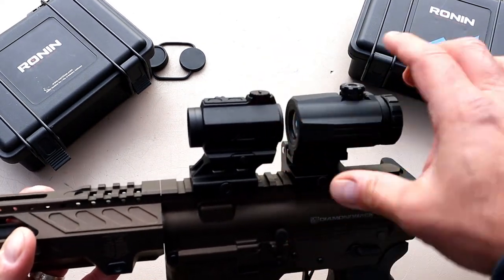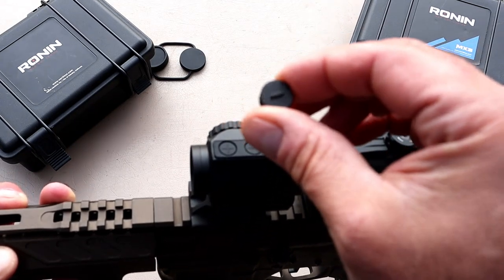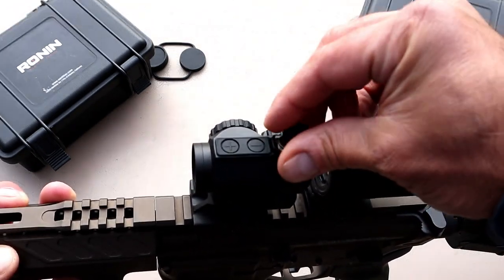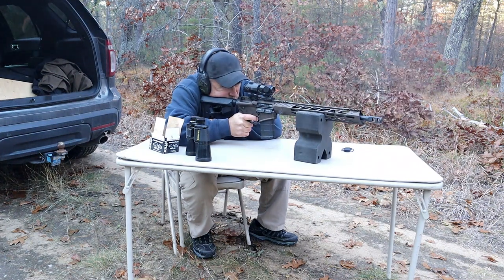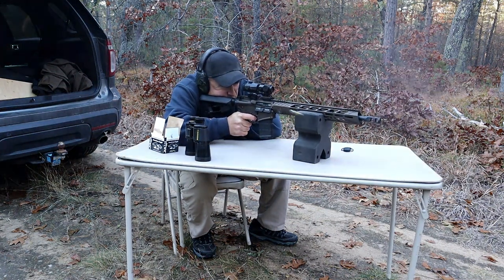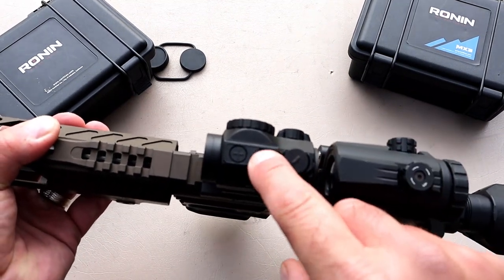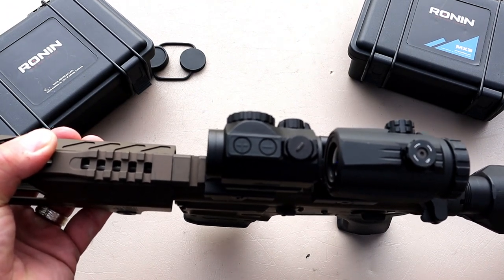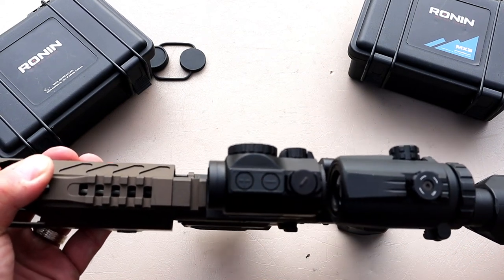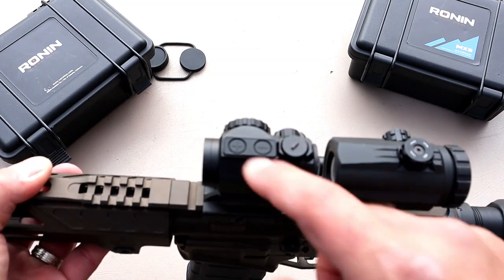So we have the P10 Ronin and the Ronin MX3. Starting with the red dot — half-MOA adjustments, nice clear dot. One of the things that makes it super cool is that the cap here has a ledge on it so you can make your adjustments without needing a dime or penny. I sighted it in at my range in the woods, stepped back close to 80 yards fairly quickly. The brightness settings are right here — this is also the on/off setting, plus to increase intensity and minus to decrease it.